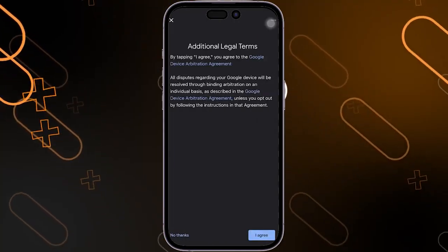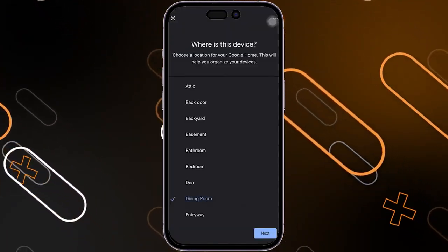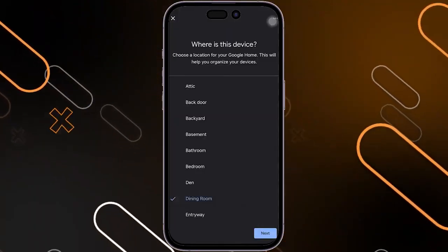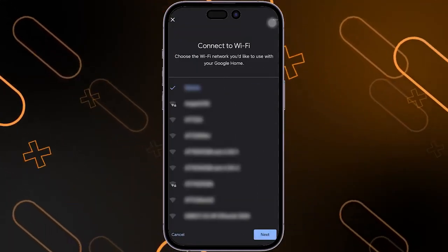After that, it will ask you to agree to the additional legal terms — click on I agree. Then it will ask you where this device is located, and this is an essential step, especially if you are deciding to get another or a second Google Home device in your house. I'm going to choose the dining room here, then click on Next. After that, it will ask you to connect to a Wi-Fi.